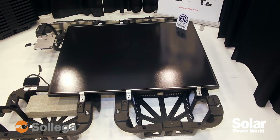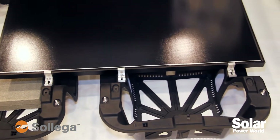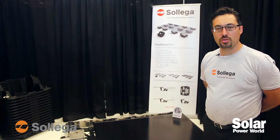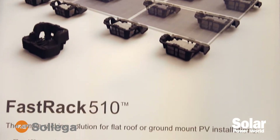It's injection molded, made out of a material called Ultramid. We work with BASF as our material supplier. It is a universal system — we can mount any framed module as well as frameless thin film modules for flat roofs as well as ground mounts.